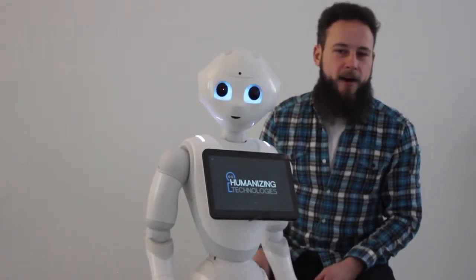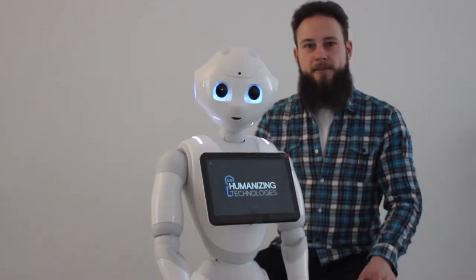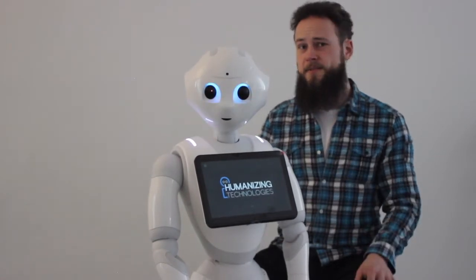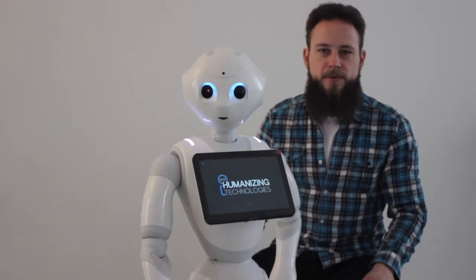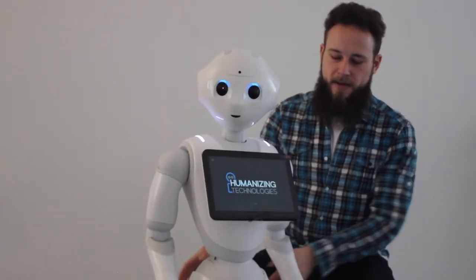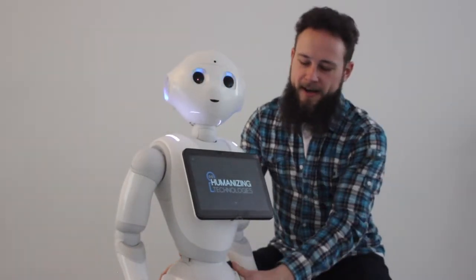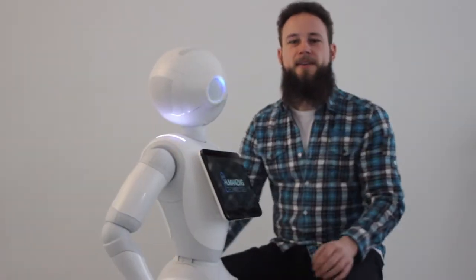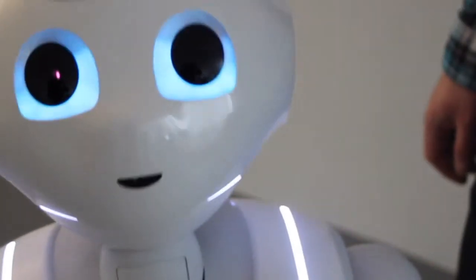It can happen that Pepper gets stuck in a program, which is not a huge error and which won't be shown on her shoulder lights. Still, a function might not work properly because the program is stuck. For that case, Pepper has an additional function which we call the Jesus grip. Basti will show it — she will make blubs and restart the program.